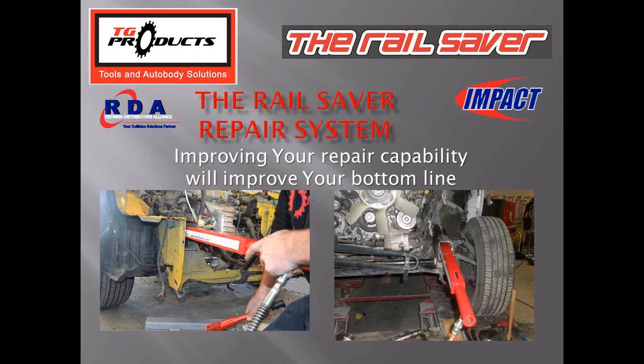Welcome to the Rail Saver repair system webinar hosted by RDA Impact. I'm Melissa Jules with RDA Impact, and Tim Gearhards, product designer, former collision technician, and president of TG Products, is your presenter today. The webinar will take approximately 15 to 20 minutes. We're recording it and will post it on our website under training videos as well as our YouTube channel. If you have questions, type them in the chat box at the bottom right of your screen.